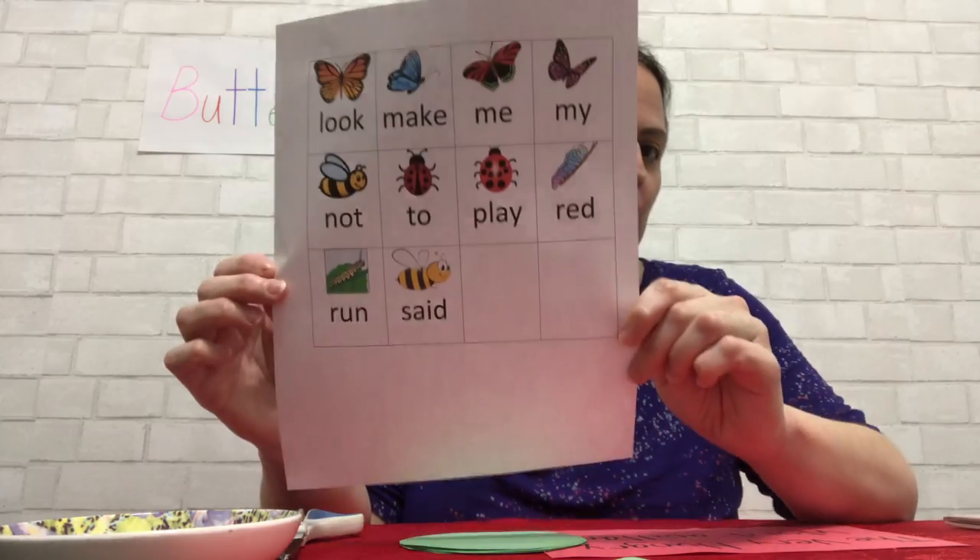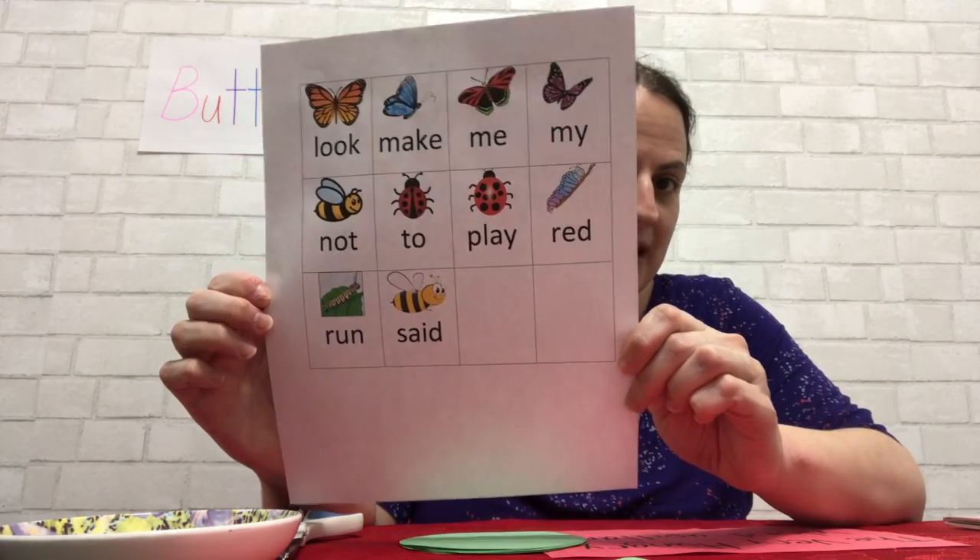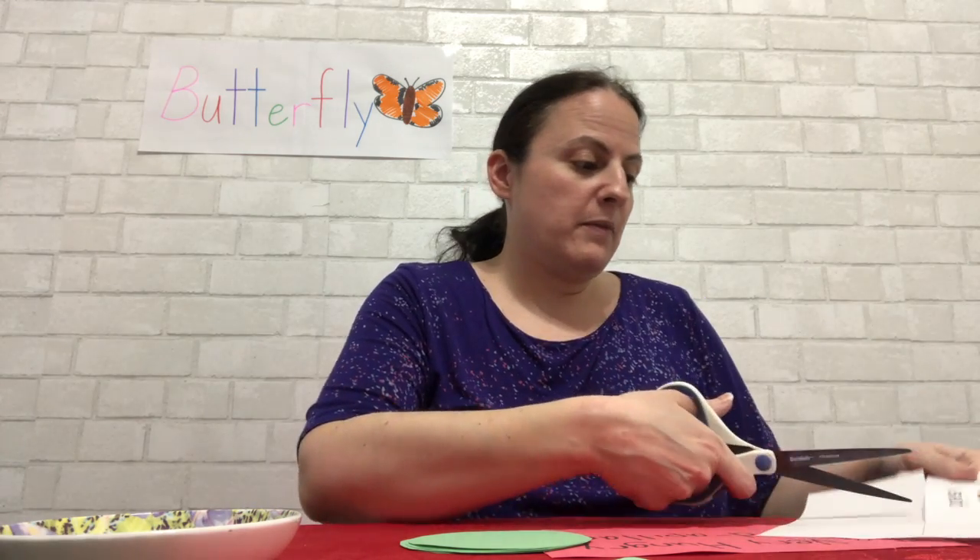First you need your sight words — this is in the email your mommies and daddies will get. Just like before, Miss Melanie has her sight words cut out already. You know how to cut out the sight words — you just cut away from your body, and you just cut your sight words out like this. Okay, and you cut them out the same way we've been doing all the time, away from our body, and you cut your sight words out.